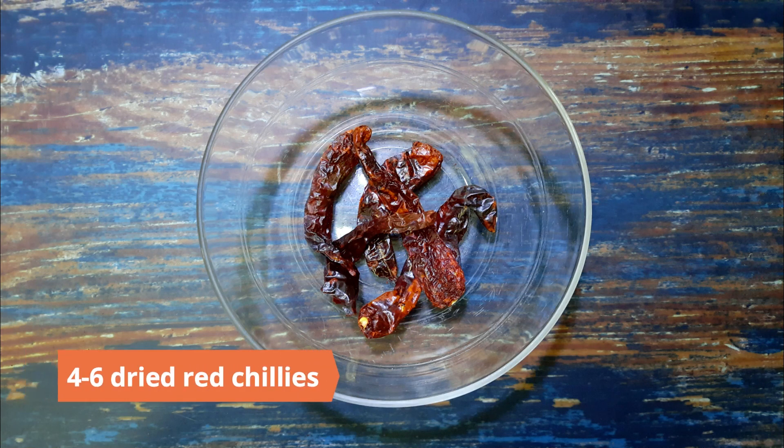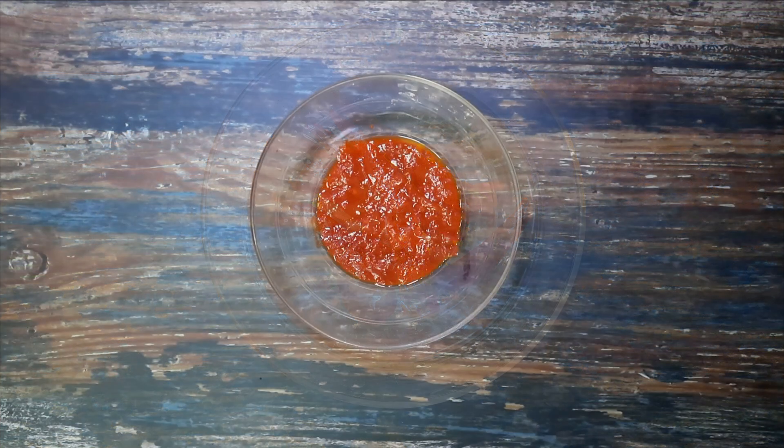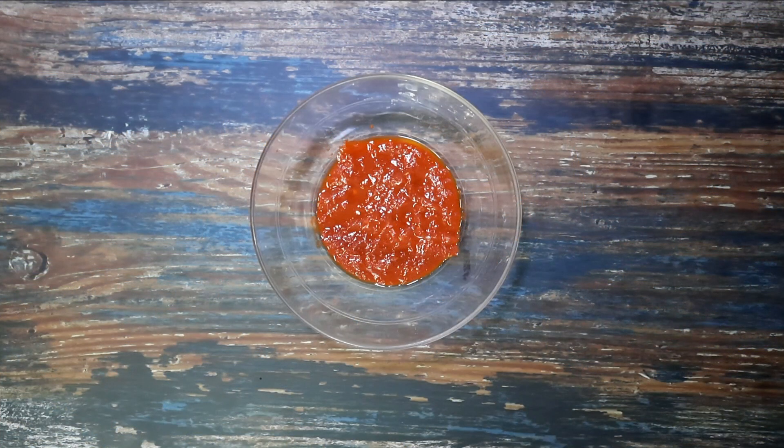To begin, soak four to six dried red chilies in hot water for two to three hours. De-seed half of them and blend into a smooth paste, adding a bit of water. If you prefer a hotter version, you can leave all the seeds intact.